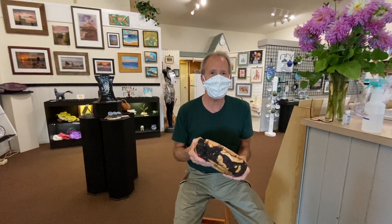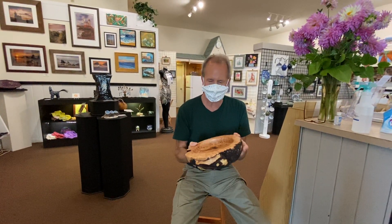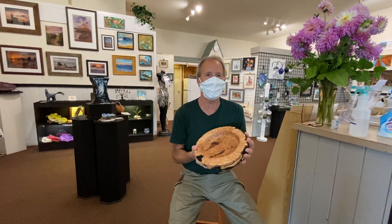Thanks for watching, and we hope you enjoy. And how much is it? Oh, this is $80. Thanks, Muriel. Thanks, Steve.